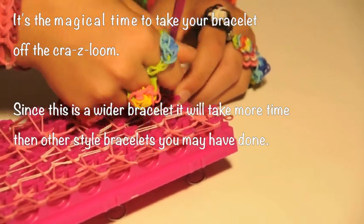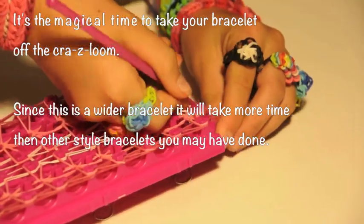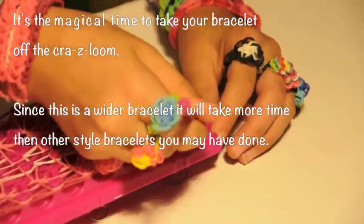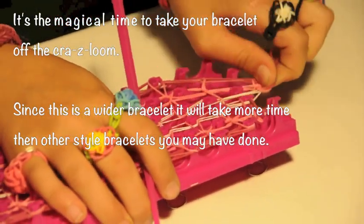It's time to take your bracelet off the Crazy Loom. Since this is a wider bracelet — it's a cuff — it might take a little more time than the other style bracelets you have done. So be patient and help the rubber bands come off the loom like you see here in this instructional video.